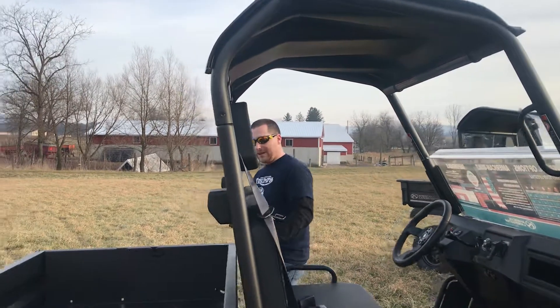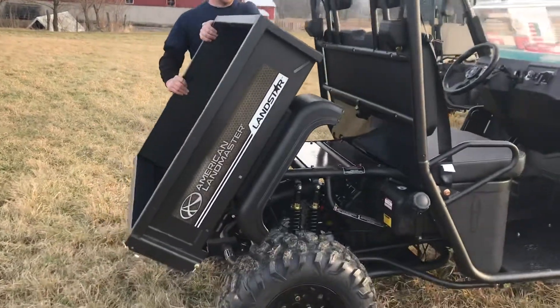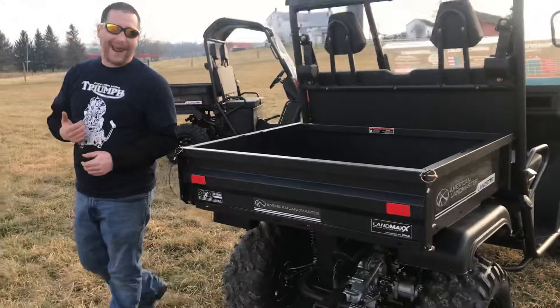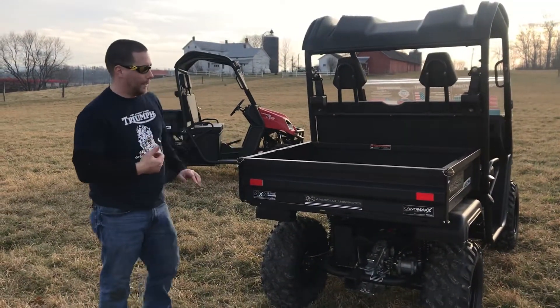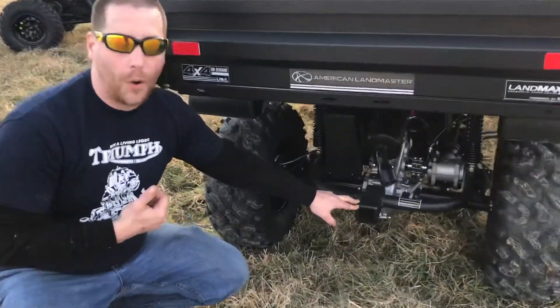So let's go ahead and dump the bed. Now these normally come with a poly bed. This steel bed is a $350 upgrade, and down here we have our receiver for all your towing needs.